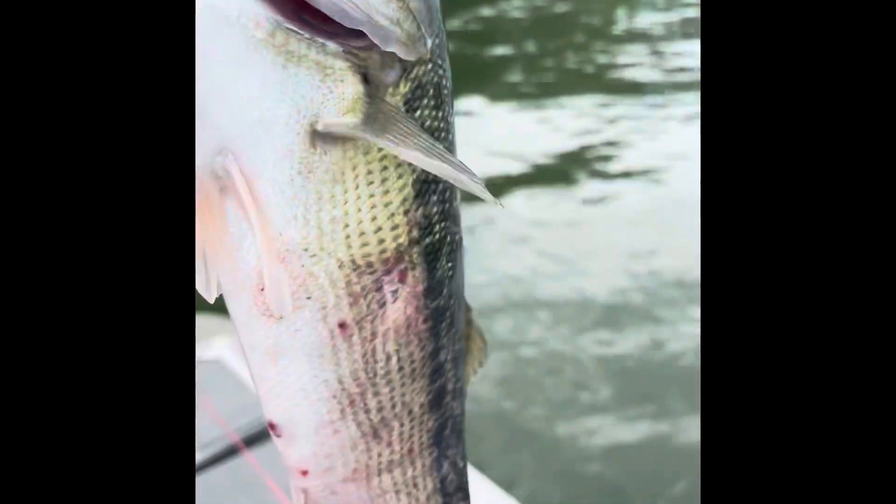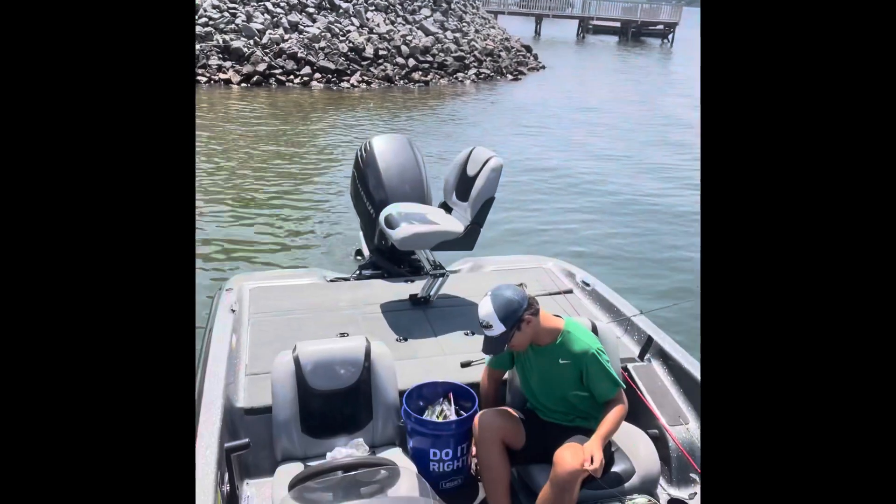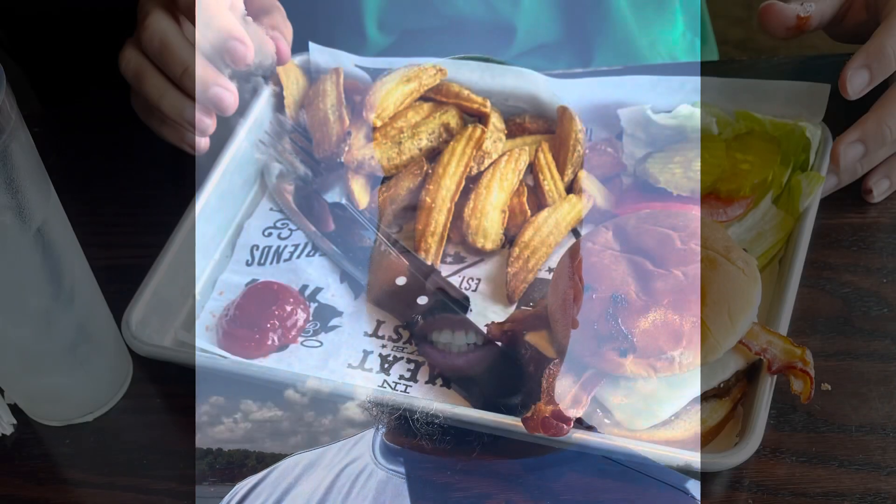All right guys, after four hours of grinding we can't catch any more fish. David won though — three to two, fair and square. I'll have to give him a special prize. Thanks for watching!